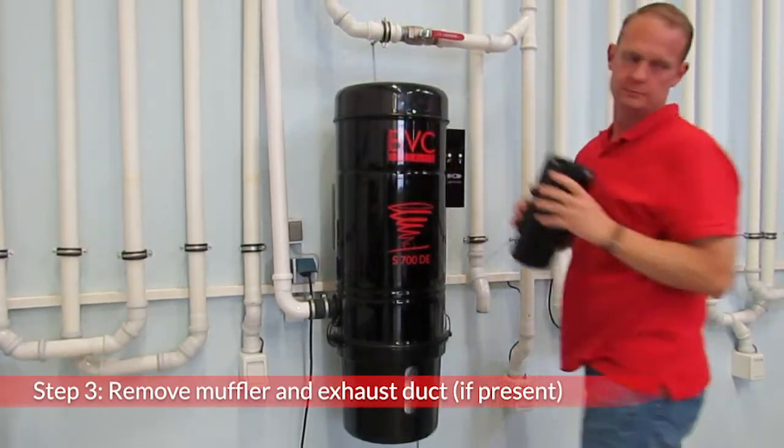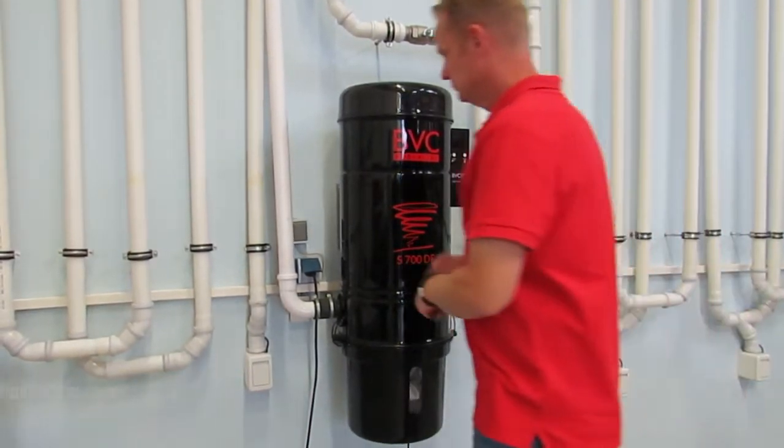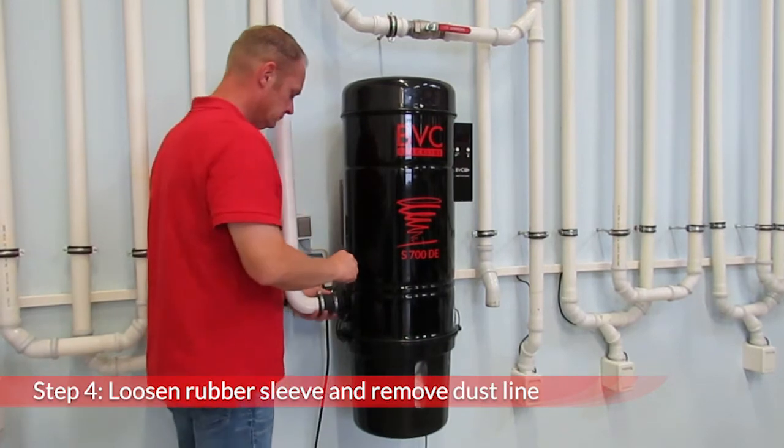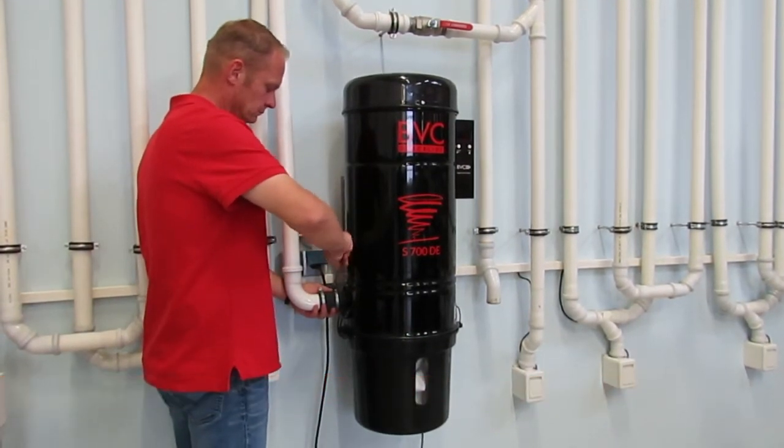Remove the muffler and exhaust duct if present. Remove the vacuum pipe by removing the rubber sleeve from the suction flange. For this you will need a 7mm socket wrench or a screwdriver.